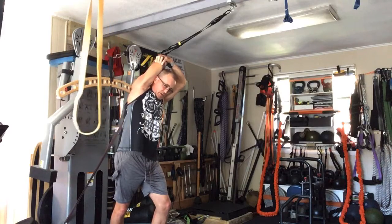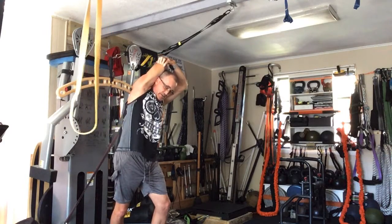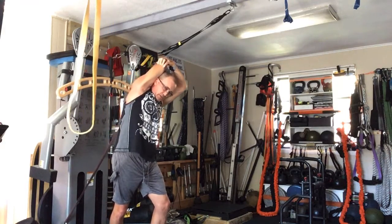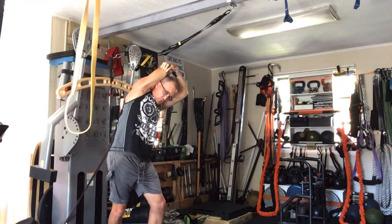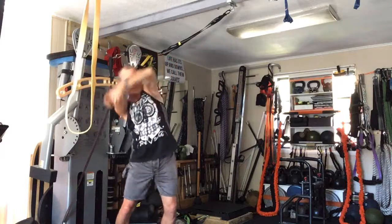See how I'm bending to the side, pushing my hip up to the side, really getting as much extension in the triceps as possible. Hope that helps.